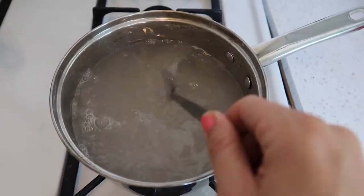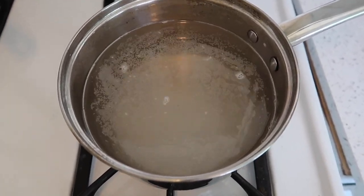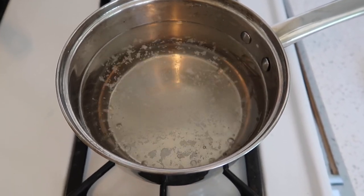While waiting for it to come back to a boil, just give it a few stirs and wait. It will gradually get clear, and when it's almost fully clear, you know it's almost ready — and then you're done.